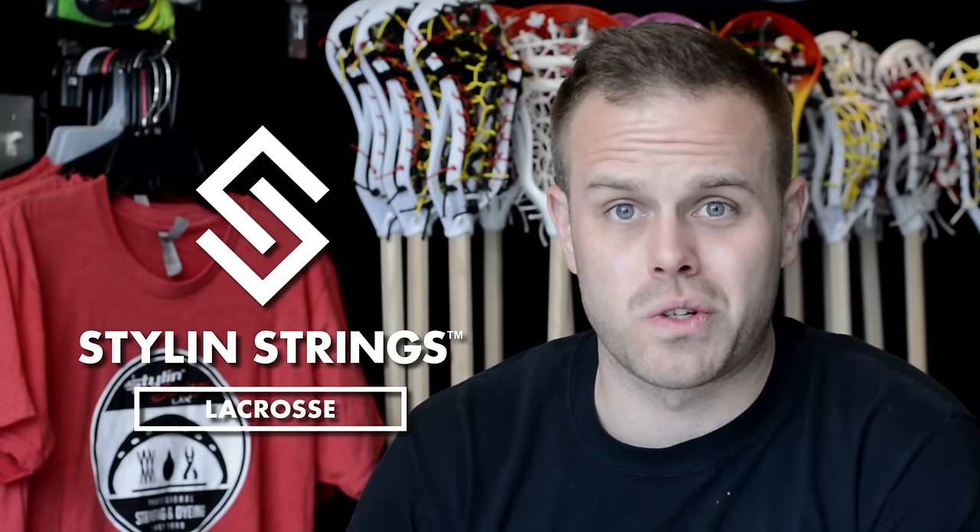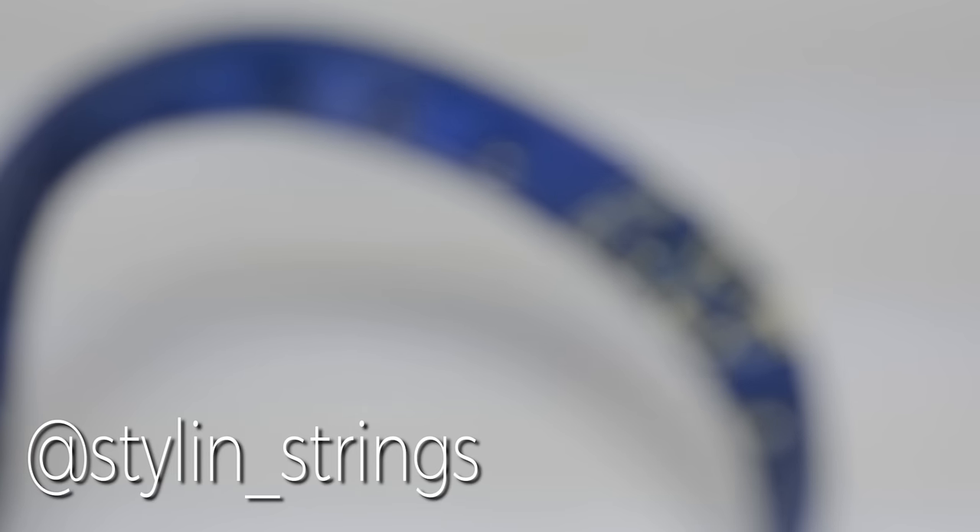What's going on YouTube? Justin Skaggs here from Stylin' Strings Across. If you're not already acquainted with all the cool Notre Dame stuff we've been doing, check out our Instagram right here.